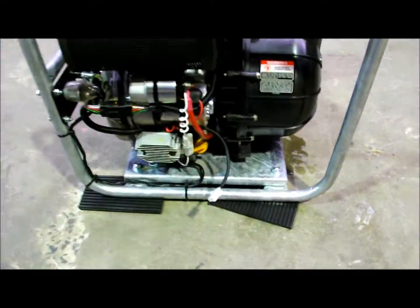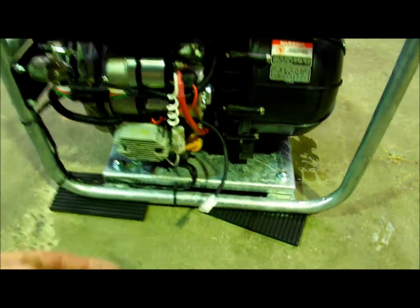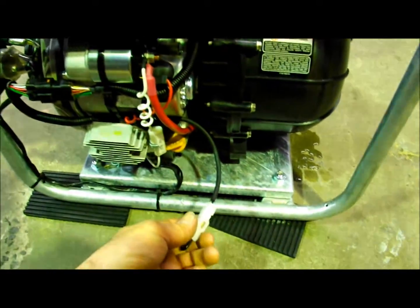All I've got to do is close the circuit using this 2-wire looping plug, just for demonstration purposes. I'll close it and it will start and run.